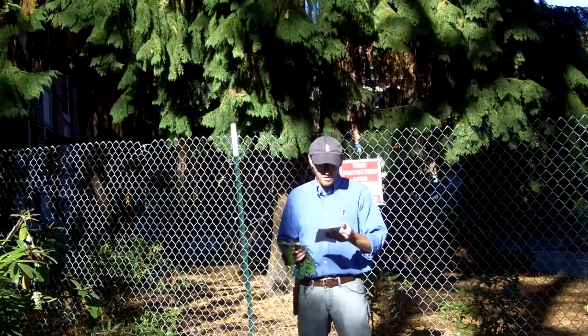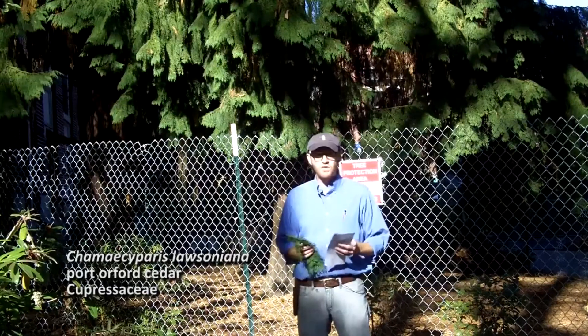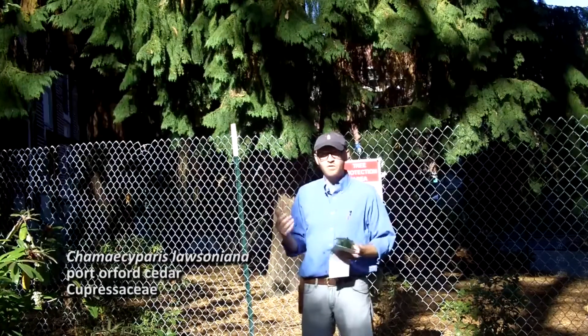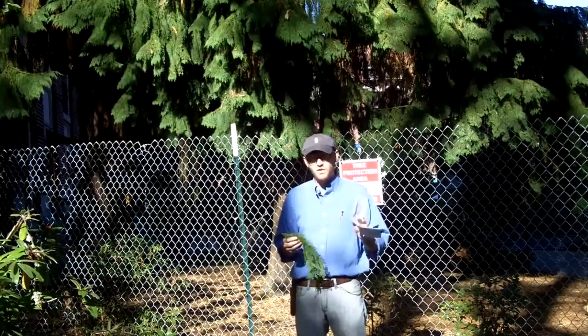We're going to start today with Chamaecyparis lawsoniana. This is number nine on list number one — Port Orford cedar in the Cupressaceae. It's a large conifer in the landscape and there are a number of cultivars out there. It is native to the Pacific Northwest and a narrow range near the coast.